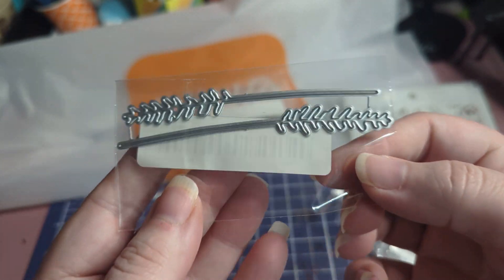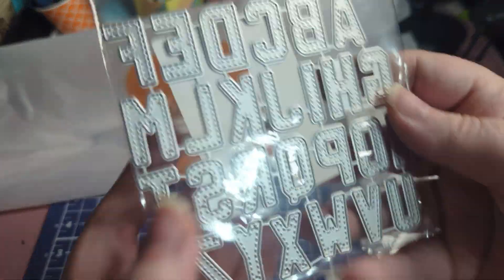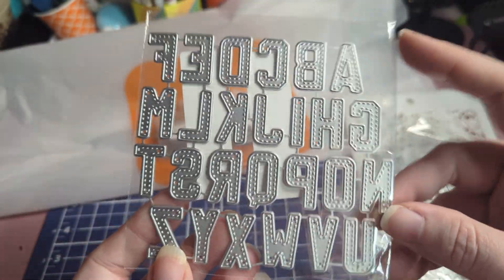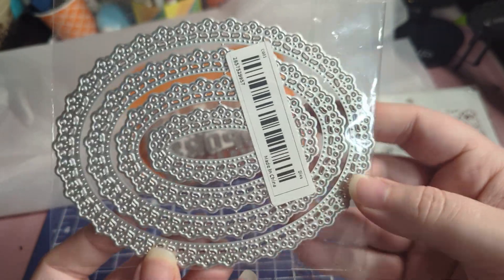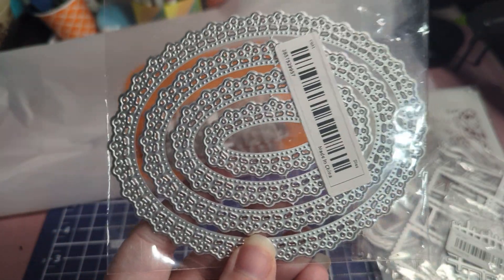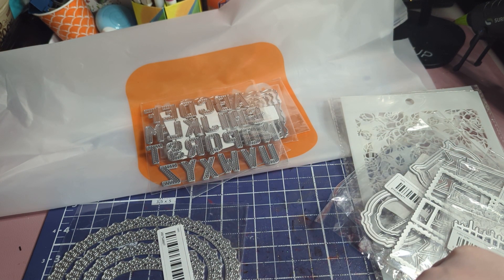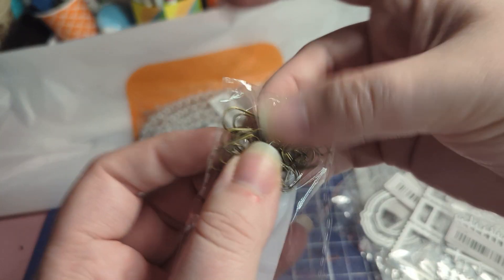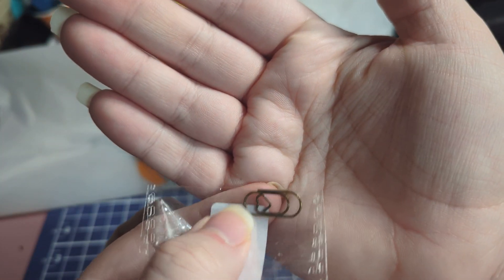The next thing is these little lavender die cuts to make little lavender pieces. I also got the alphabet die because I like the stitch design in it — these are really nice. I've been making baby albums, so this will be great for those. I also got this oval nesting set, which I think is really pretty. The biggest one is five and a half by four and one-fourth inches.